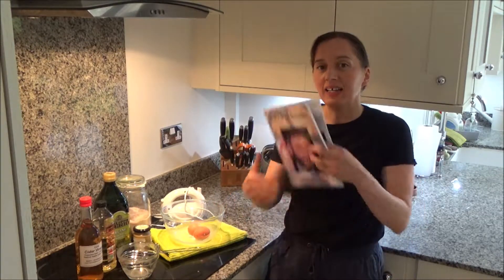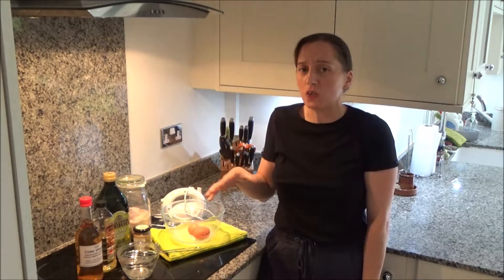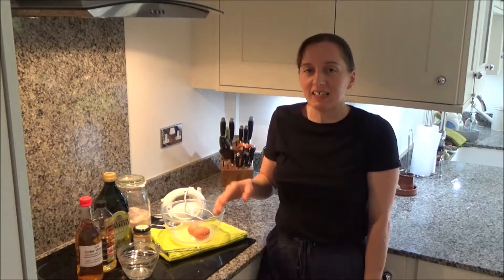Now onto my dad's delicious homemade mayonnaise recipe. My dad always used to enjoy making homemade mayonnaise — it gave him great pleasure to use it in his cooking as well. He always used to make a delicious coleslaw with the mayonnaise, which I will make for you very soon, but for now I'm going to make this.